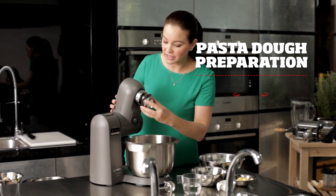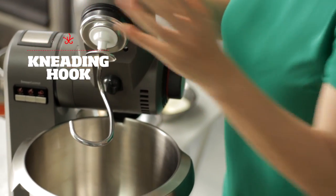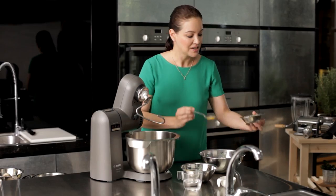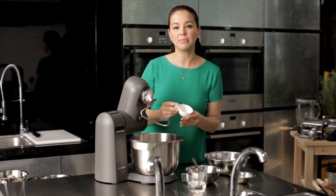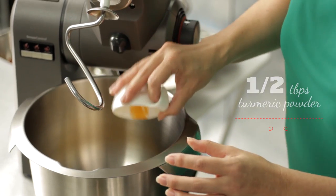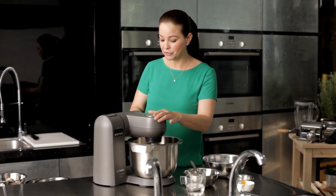Let's attach the dough deflector and our kneading hook — very simply, just push it up like that. We start with five egg yolks, some softened butter, two tablespoons, and I'm going to use a little bit of turmeric powder to give my pasta some color. Let's turn the machine on. We're going to use rotary switch level three first.